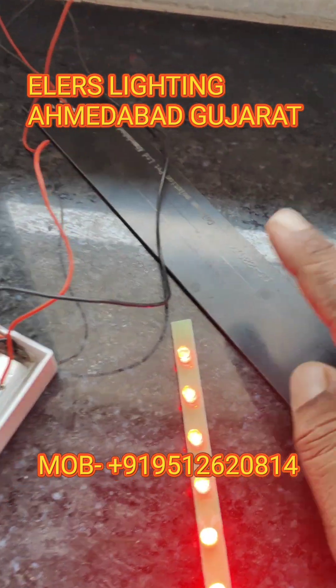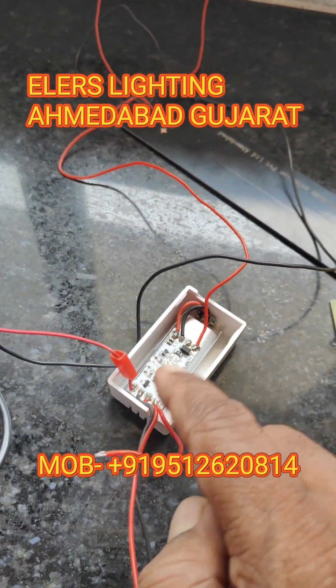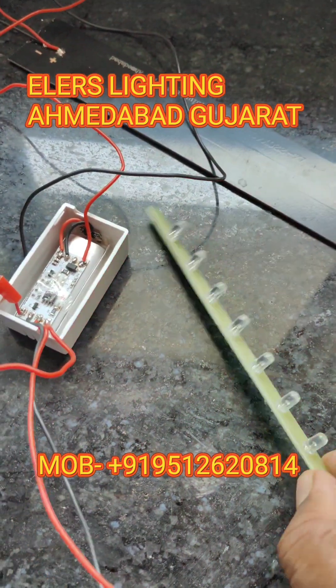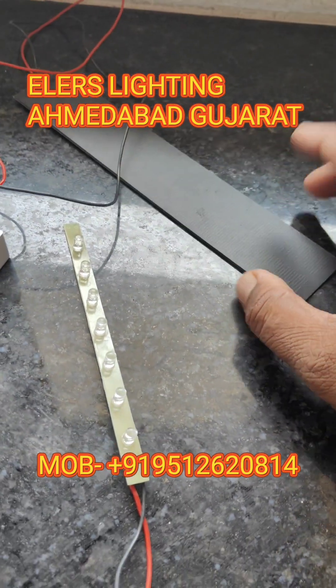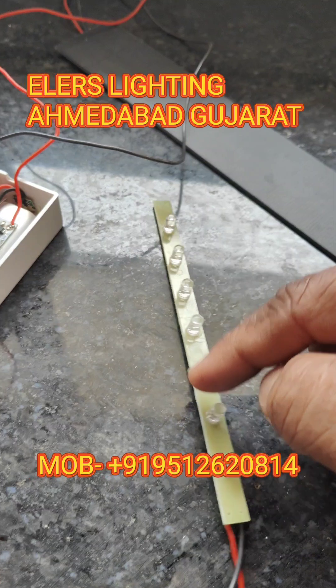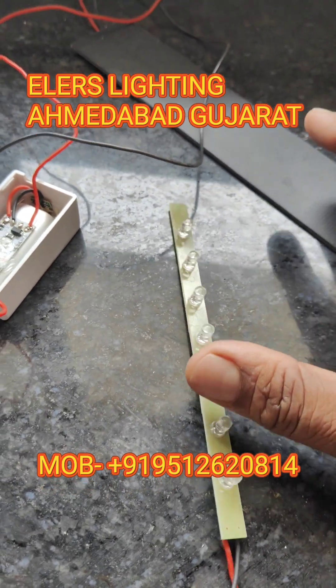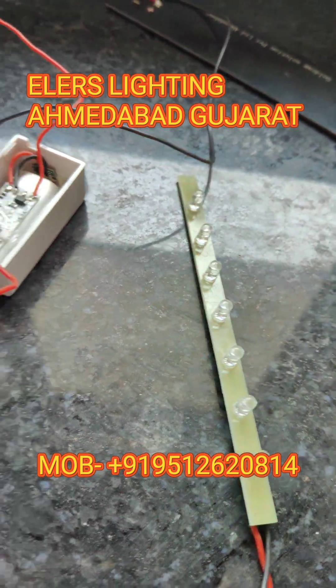For this we have to use a solar panel, you can see, and a controller and battery and the LEDs. So how does it work? When the sunlight is there in the daytime, our light will not be on, and when it is night — meaning there is no sunlight — our light will start blinking.